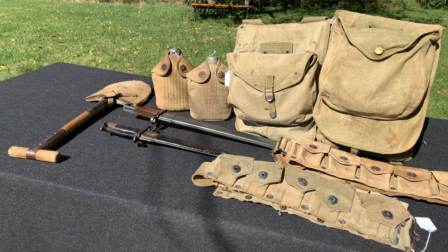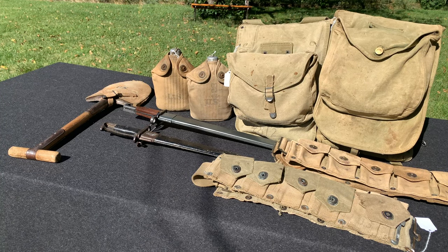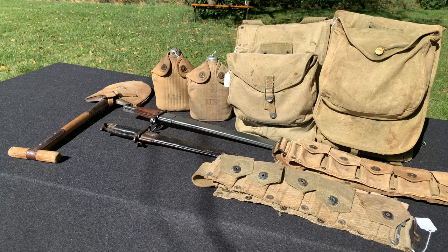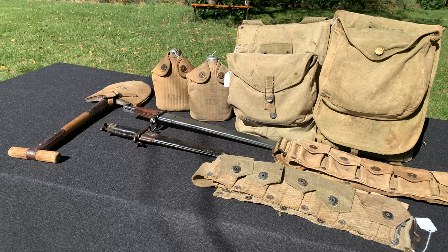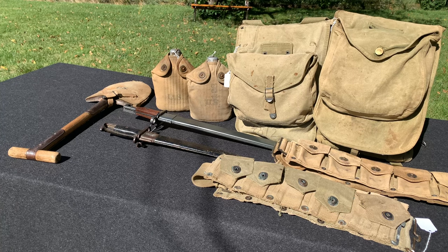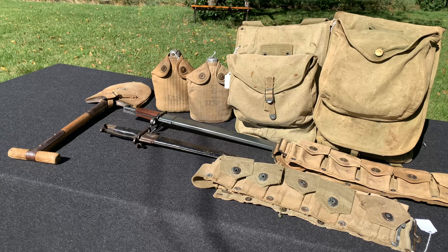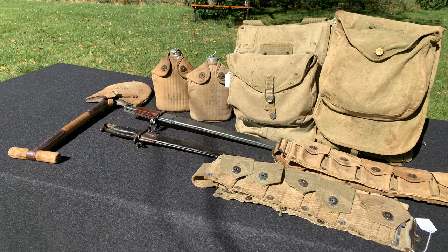Hopefully that answers your question. If you have a World War I item laying around and you want to use it for your impression of, say, 1942 — if it's these items, then yes, you can definitely use it. I hope this video helped you guys. If you like this kind of video, drop a like, write a comment, share, and subscribe. You guys have a great day.